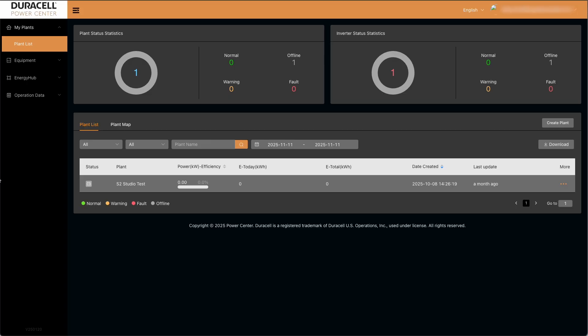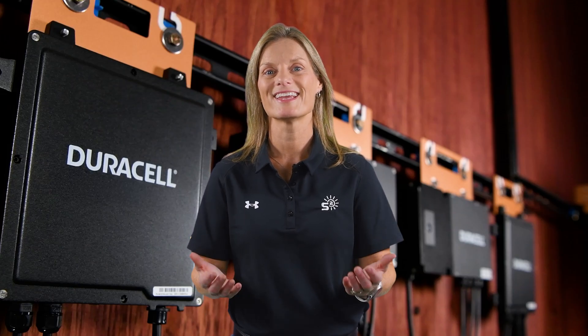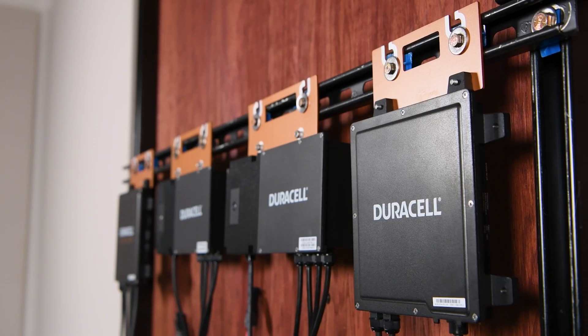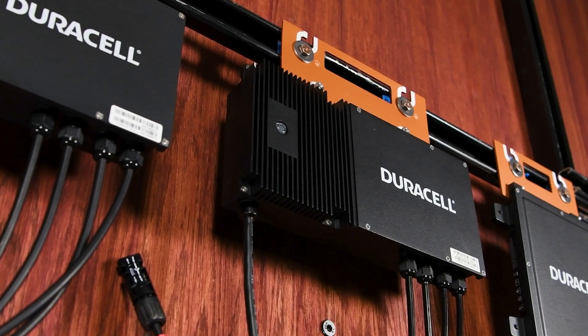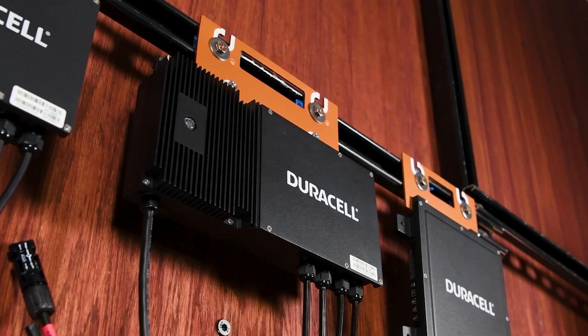Commissioning can be done in two ways. The first step is creating the plant site. Installers can set this up ahead of time in the office or on-site once installation is complete. Linking all the microinverters and the gateway to the correct project keeps commissioning organized. On-site commissioning uses the Power Center mobile app. Each microinverter is paired with the gateway, communication is confirmed, and basic performance checks are run.